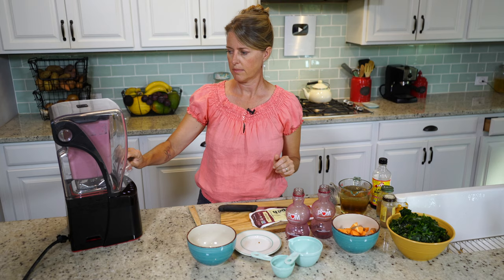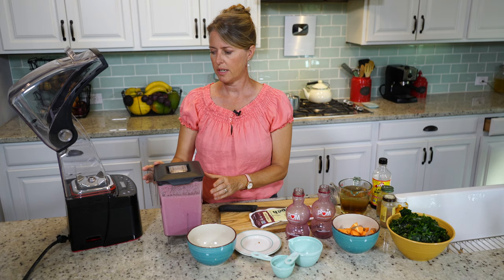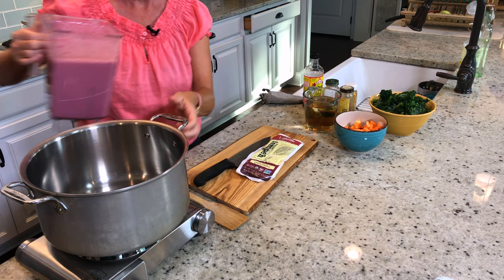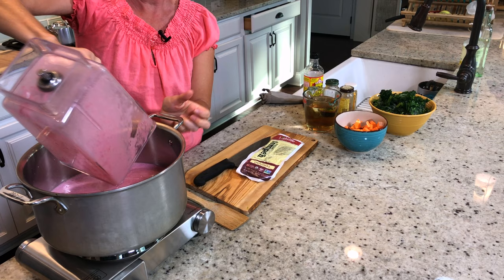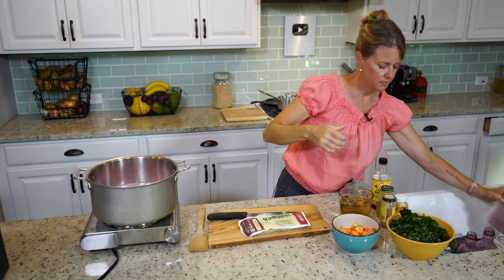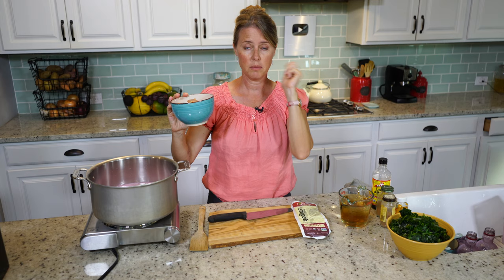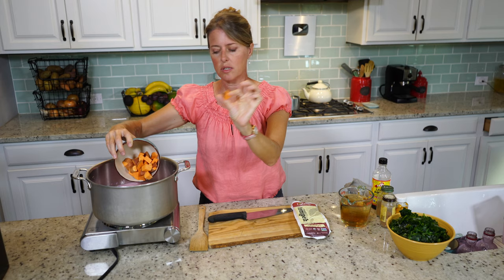There's our sauce — we're just going to set it aside and get the pot ready to add our other ingredients. I've got my pot ready and I'm going to pour the sauce in, and then we'll add the other ingredients into that sauce. First, I have some sweet potatoes — one medium to large sweet potato chunked up into bite-sized pieces.